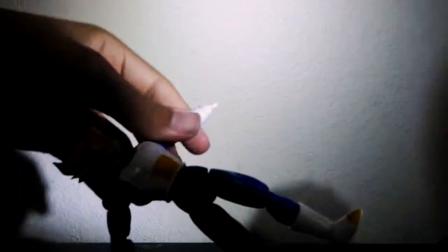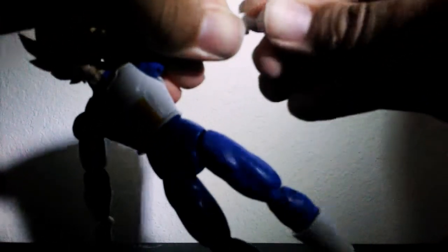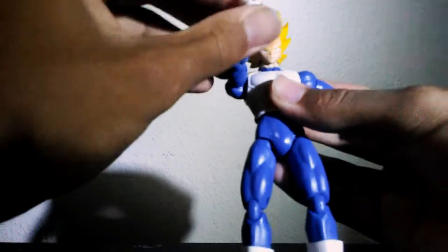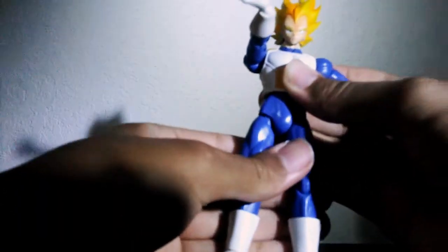For my amazing viewers — we're almost at 2,000 subscribers, thank you guys so much! I'm super hyped to be this close to my goal. 2,000 subscribers — it's not that much for some but it's a lot for me. Here's the Final Flash pose right here — it's about to happen. Final Flash!